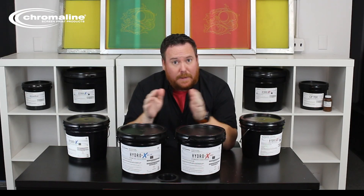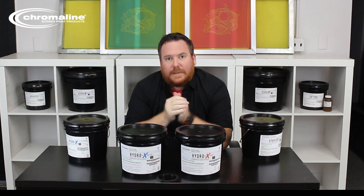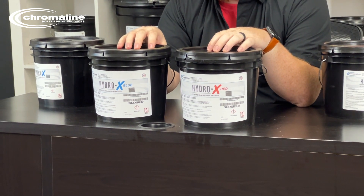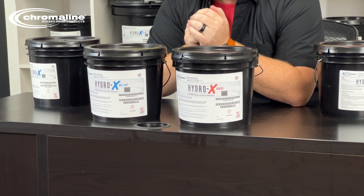Mostly this will help reduce confusion — HydroX, HydroX Z1, what does all that mean? It really just means blue emulsion, red emulsion. So now with the name change, it's going to make things less confusing for you as a consumer to know exactly which products you're getting.